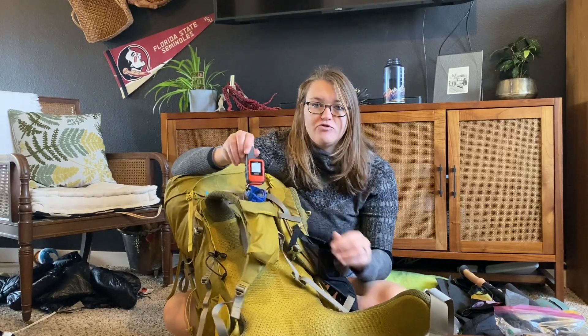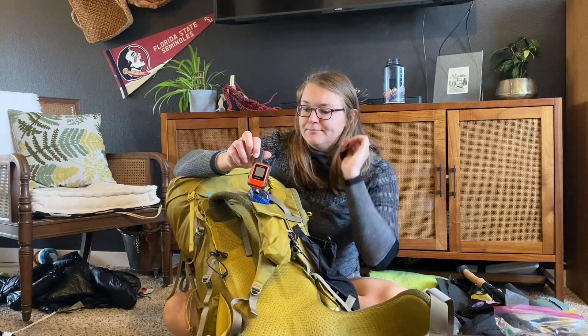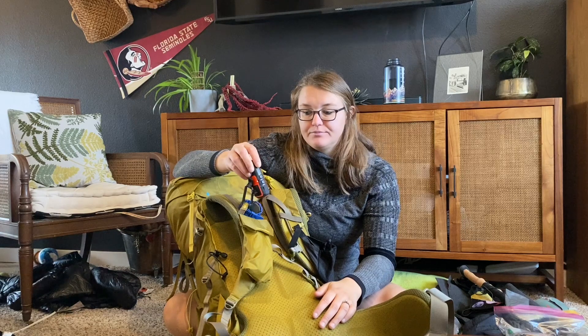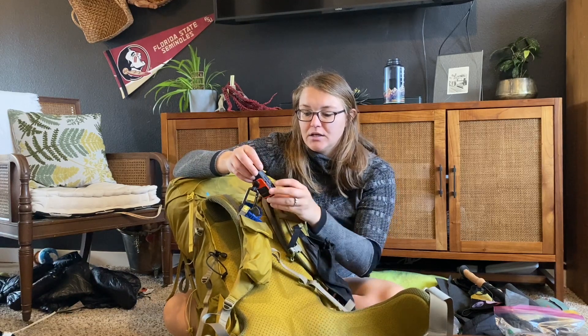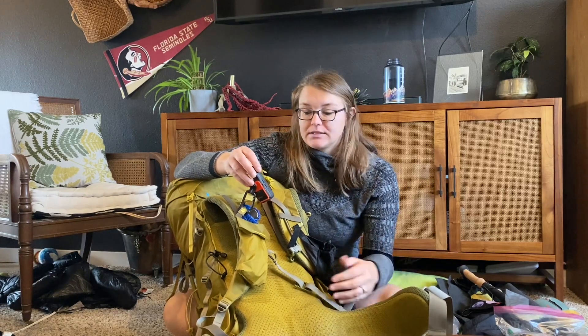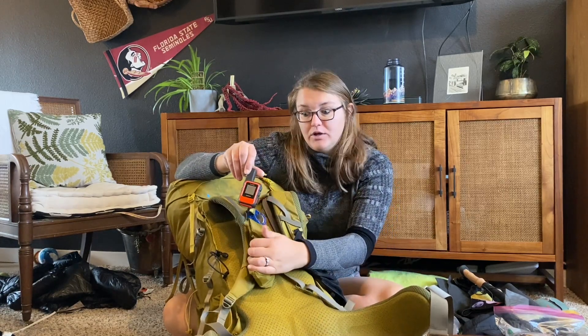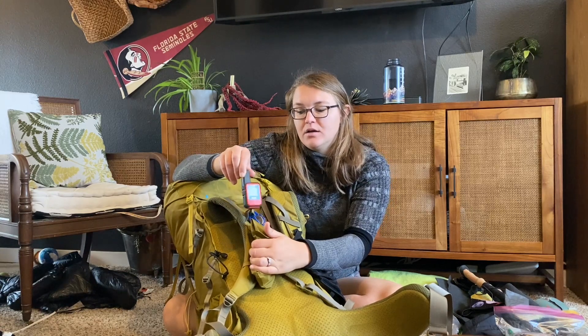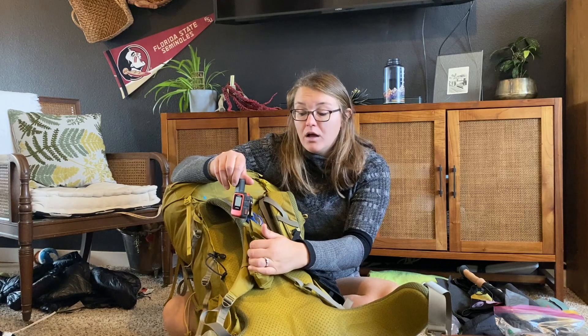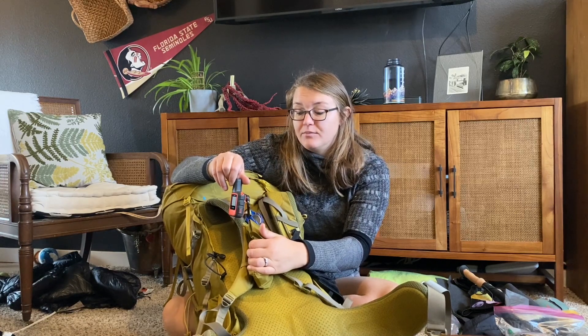Next is my Garmin inReach Mini. It's great — small, light, and relatively easy to use. It's lasted me a few days with minimal use. I'll update my subscription closer to trail and get probably the medium tier so that I can get a weather update as well.